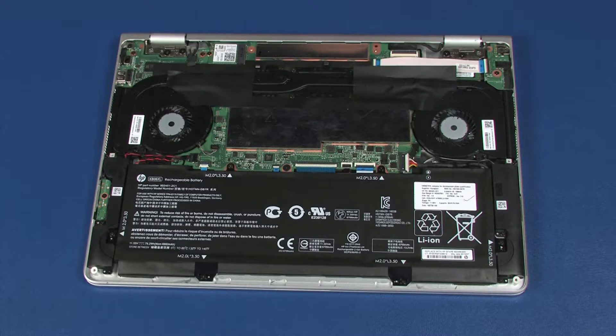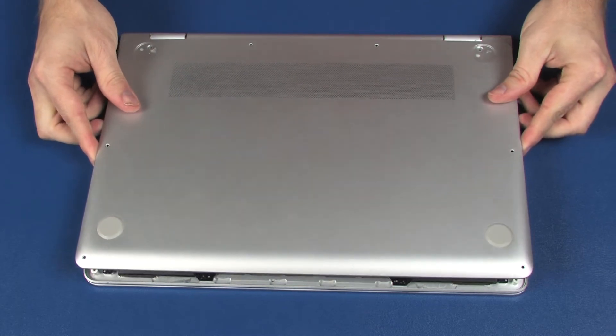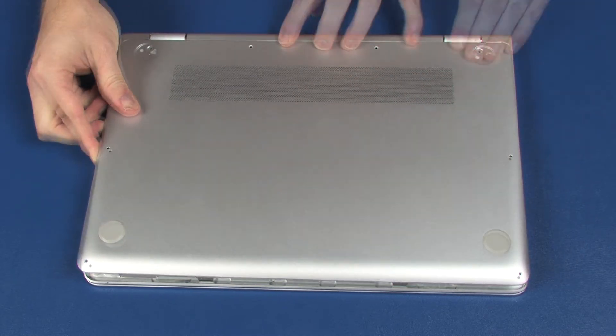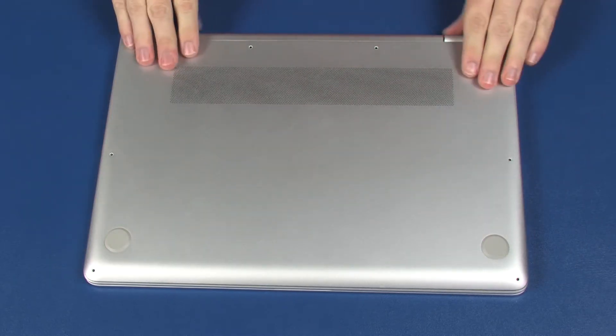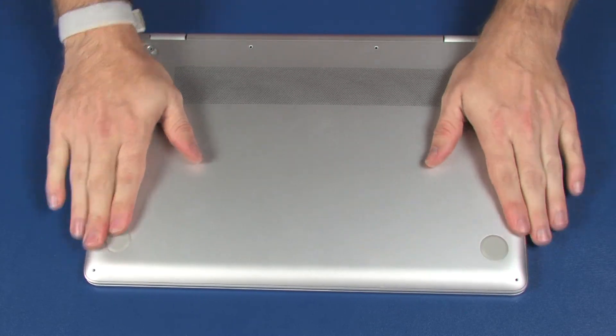Replacement. Toe the tabs on the rear edge of the base enclosure under the top cover and lower the base enclosure onto the top cover. Apply pressure to the edges of the base enclosure until it snaps into place.